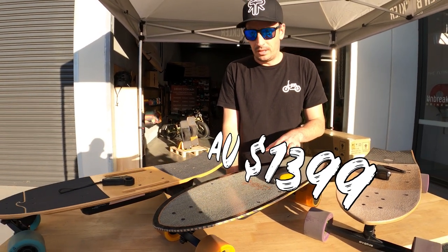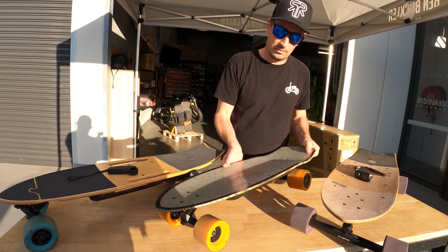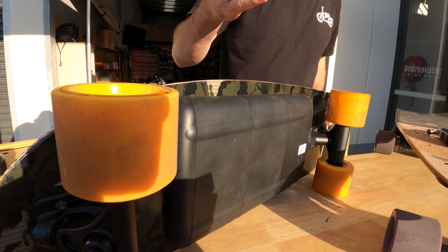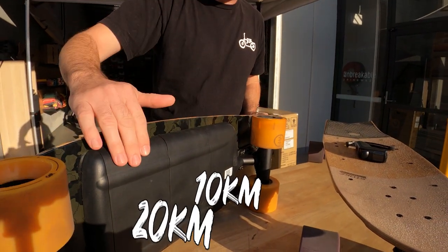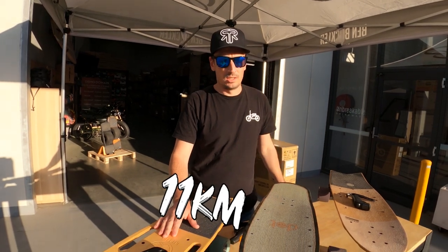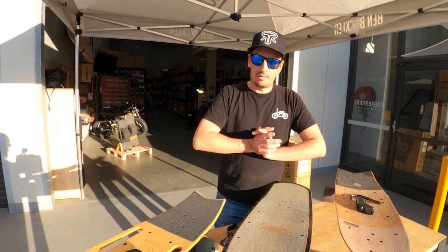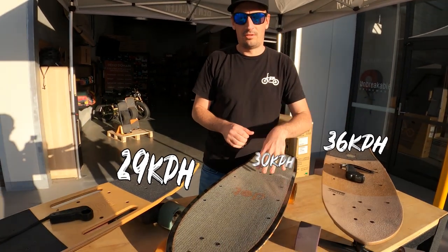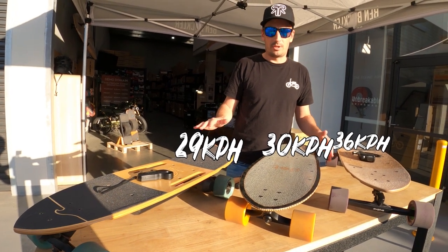In terms of range, the Dot is customisable. It's got one or two batteries — $1,399 gets you one battery for 10 kilometres, or 20 kilometres with two batteries. Next in range is the Riptide at 11 kilometres, then the Stoke at 15 kilometres. For max speed: 29 km/h on the Riptide, 36 on the Stoke, and 30 on the Compact — all roughly the same. Around 30 km/h is quite good.